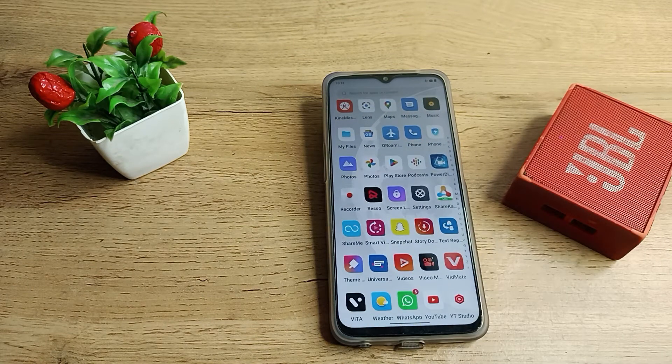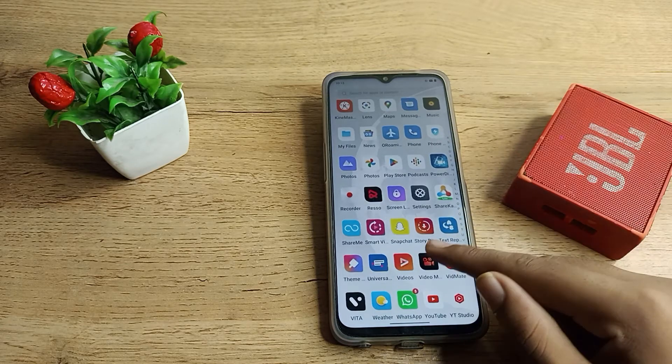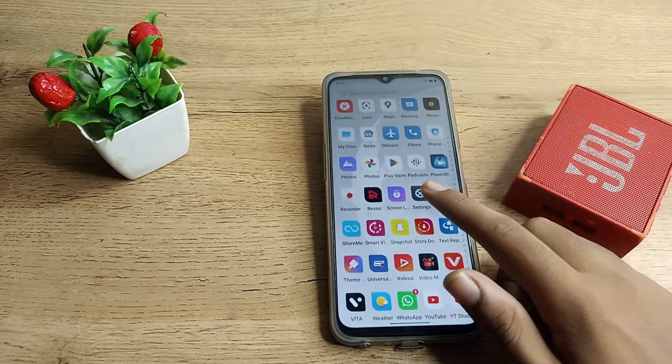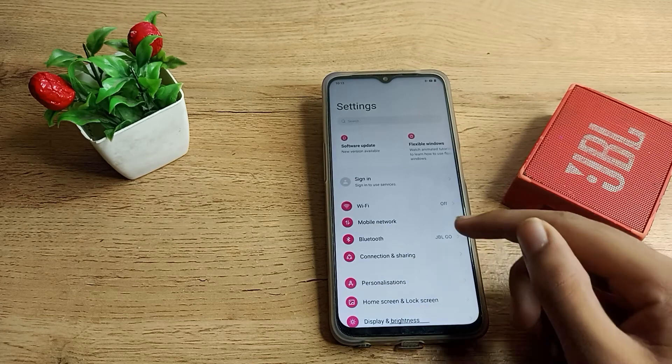You want to unpair a speaker — it doesn't matter which speaker you have paired already. I will unpair the JBL speaker as an example. First of all, open your phone settings to unpair your Bluetooth speaker.